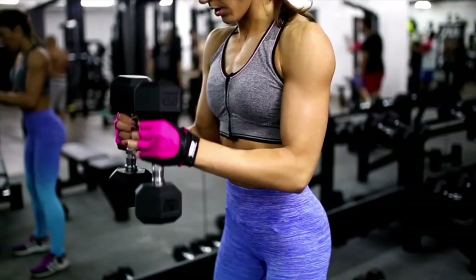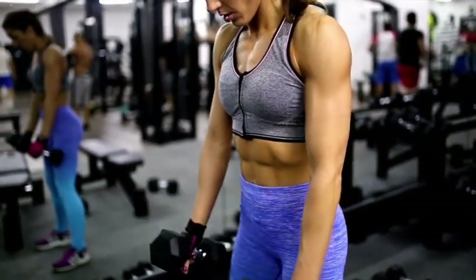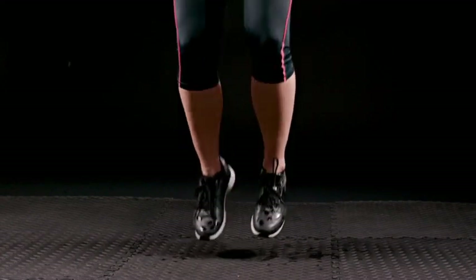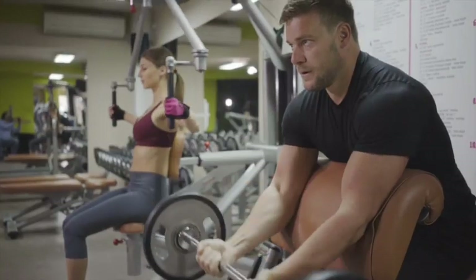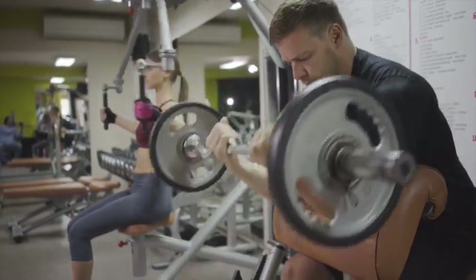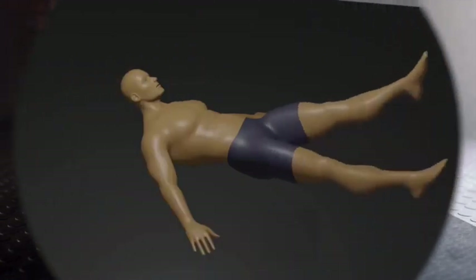Hello again everyone, and welcome to day 4 of our 10-day fat loss program. I hope you're all set and raring to go for today's workout. We've lined up a series of 8 exercises divided into 3 rounds. Your mission is to conquer 3 sets for each exercise before moving on to the next round. Let's get ready to sweat and crush those fitness goals.